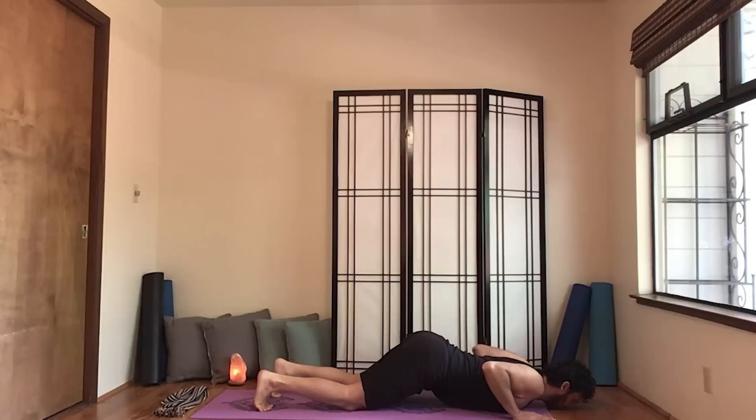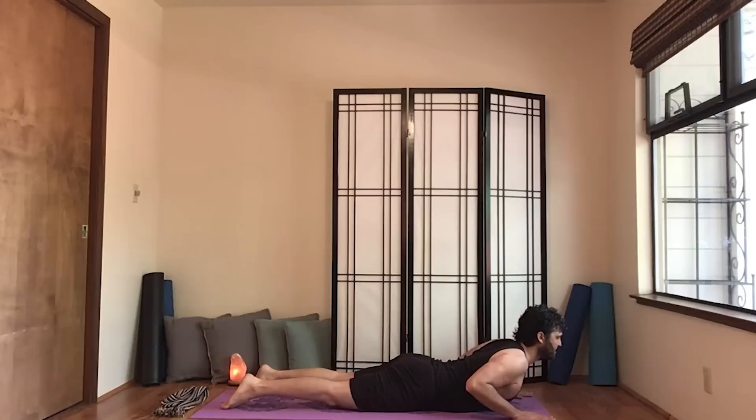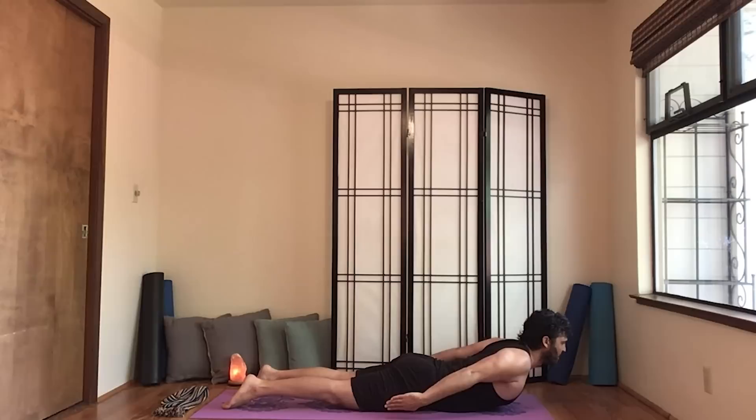Lower all the way down and point the feet back. Lift the chest without using arm strength, and then test that by lifting the hands. Notice how the chest will open a little bit more by lifting the hands. Go ahead and lower. Lift the chest again, lift the hands, and then this time send the arms back for a half locust. Do the best you can to roll the shoulders back as you lift, so you're toning your back but also opening your chest. Then come down.